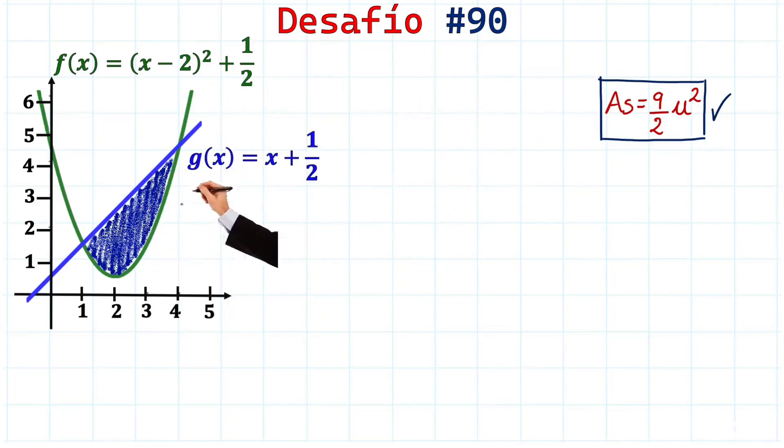Hi friends, just look at this fascinating exercise. The shaded area of this figure is nine halves square units. Let's demonstrate. First, we need to find where our figure starts and where it ends — that is, we need these two intersection points. We'll find them by equating the two functions, f(x) and g(x).